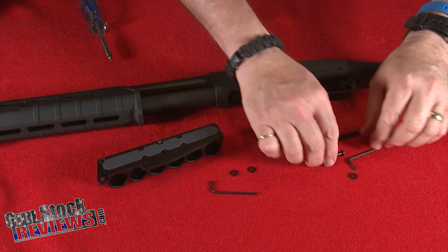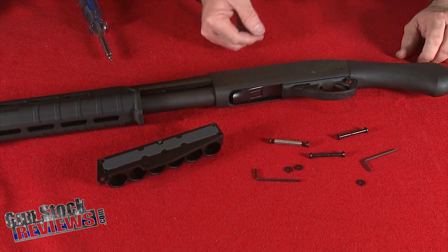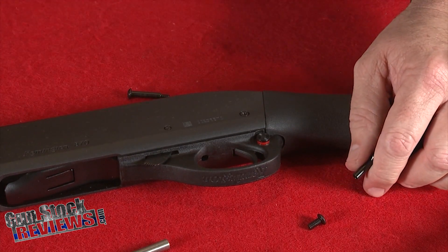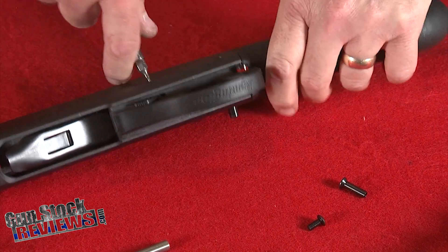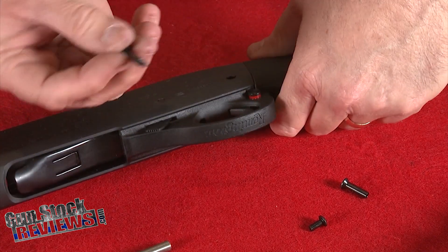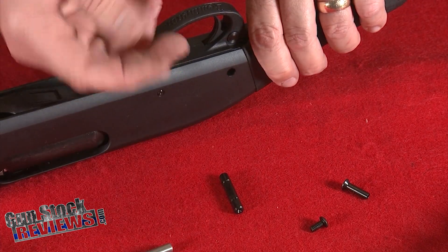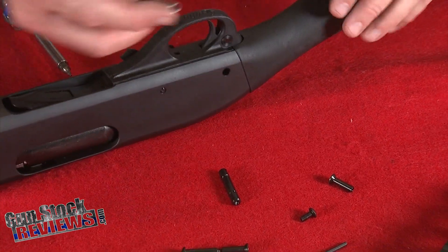It comes with screws, washers, and allen wrenches to properly attach the side saddle. The first thing we're going to do is remove the factory pins. There are tools specifically for this, but I'm just going to use a screwdriver head to punch these out. First punch them out, then use the screws that come with the kit to push them out completely. They're kind of oily so be careful.